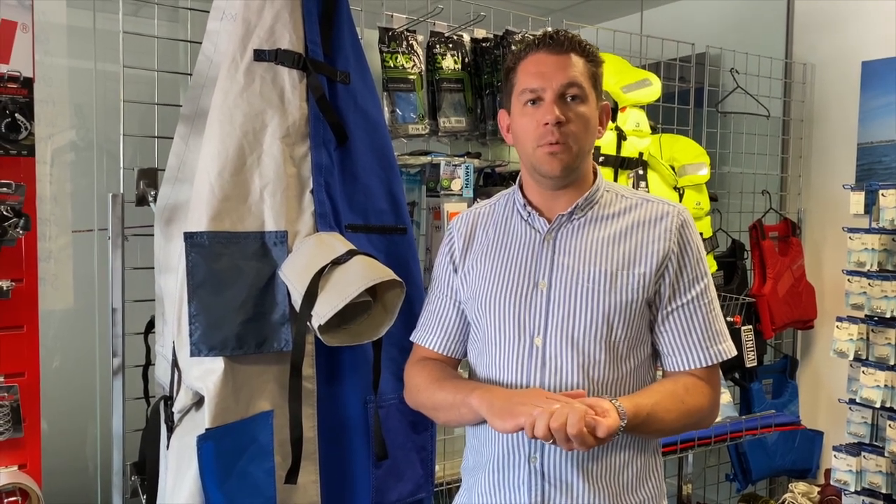If you've got any questions about any of our boat covers, get in touch with the friendly team here at Sailing Channery. We're always happy to help. Thanks for watching.